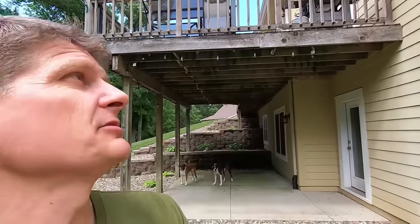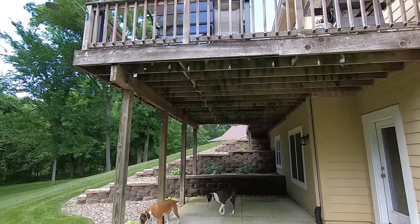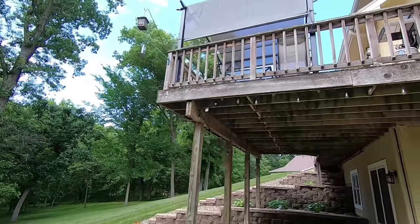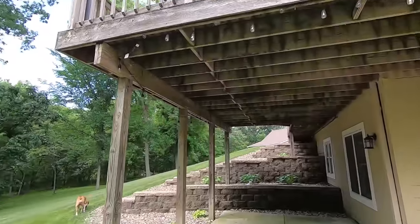Alright guys, it's been almost three weeks since I did that application of permethrin on the deck, and I'm pleased to report that this stuff works. It's a hot sunny day — about 95 degrees — which is a perfect day for those carpenter bees to be out going to work, and there isn't a bee under the deck. We've been able to sit outside and enjoy the deck without bees dive bombing us, and most importantly they're not under here drilling holes in the deck.